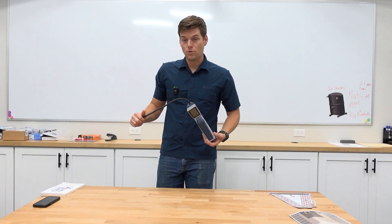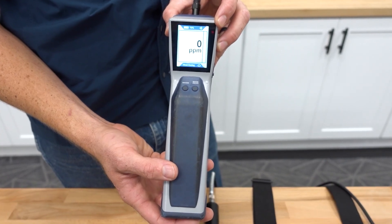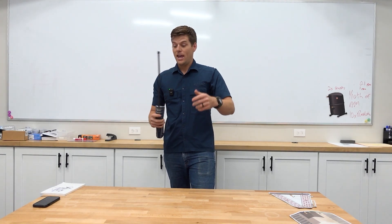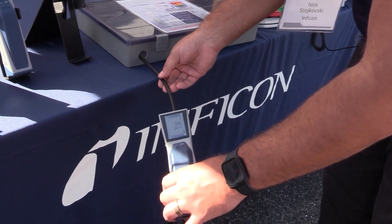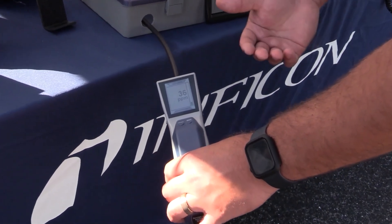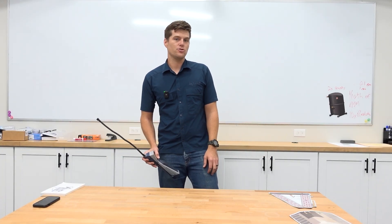Our friends over at True Tech Tools sent us over a really cool leak detector, which we're going to get to, but everybody knows what this is — this is the Infocon Stratus. The Stratus has a mode called Cloud Function that allows us to walk into a building and read the parts per million of refrigerant in that space, and actually find where that leak is based on concentration rising or falling. This comes in handy with large buildings, large package units, rooftop units, crawl spaces, attics, or even refrigerant rack houses for commercial refrigeration.